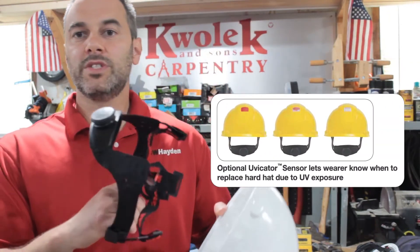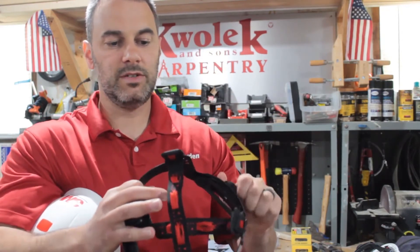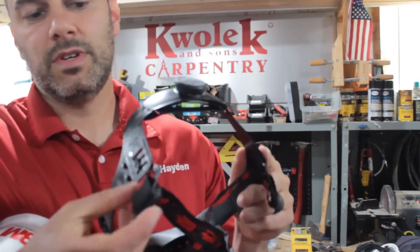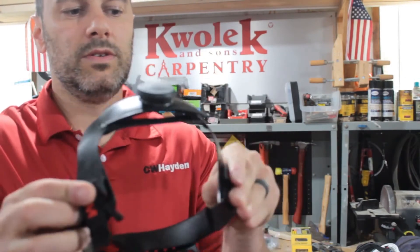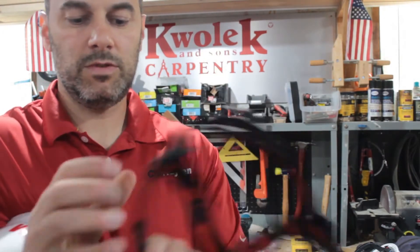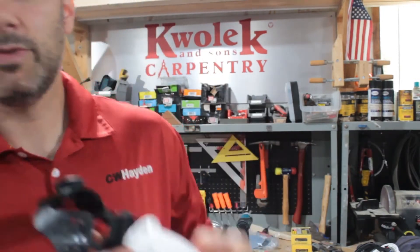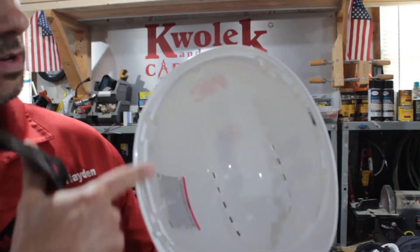So the first thing you want to do is loosen the suspension up using the ratchet — it'll make it a little easier to attach. Then you want to take these tabs and fold them outward, fold them a little bit just to loosen them up. Take them, and there are four slots on your helmet in there.